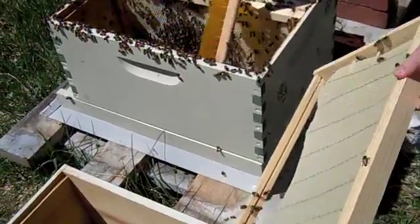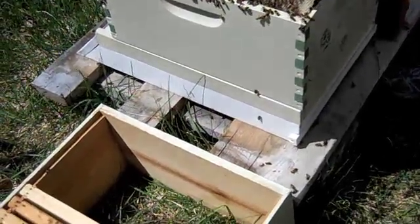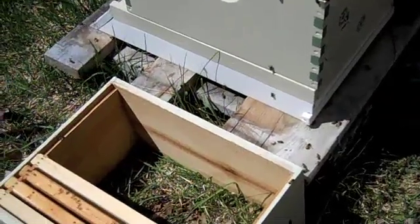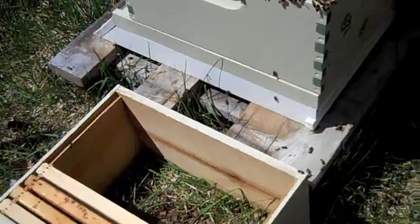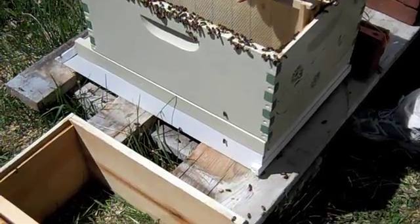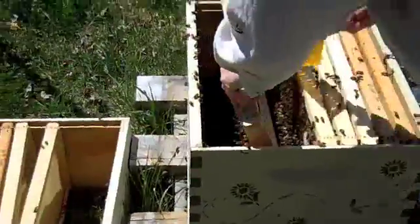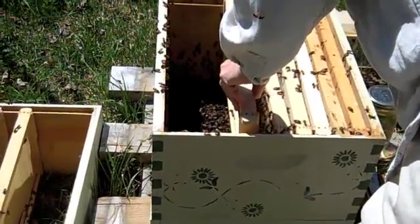Will they go up into that top frame if you put it on? They will eventually. I'm a little at a loss here — I'm almost tempted to not put them in. There's just a really thick gooey pile of bees in there. I think somebody really sprayed them down with sugar water. Poor things are just all stuck together.